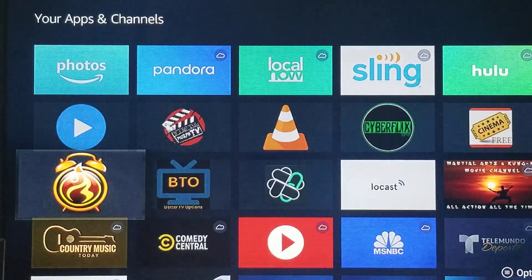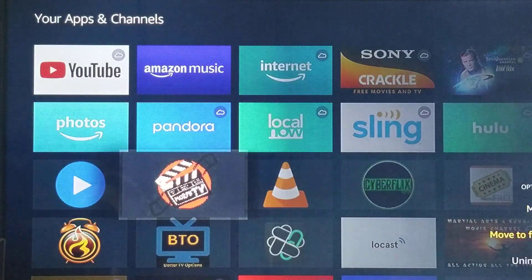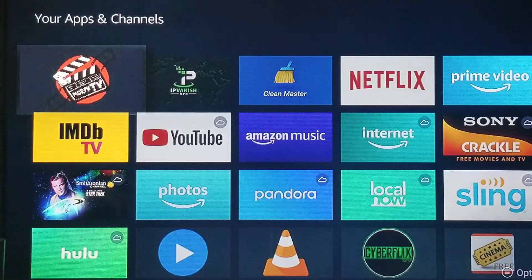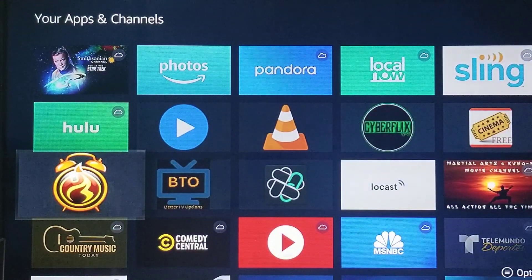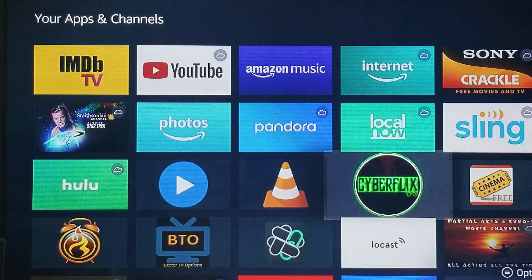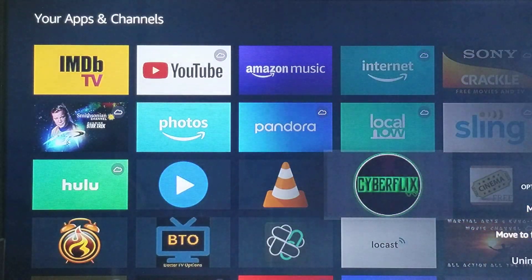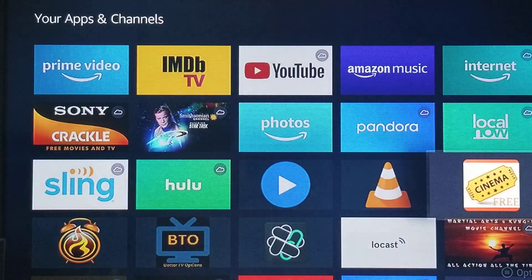Next, we're going to go with Morph TV — it's the updated version of Morpheus. Next, we're going to go with CyberFlix, followed by Cinema.